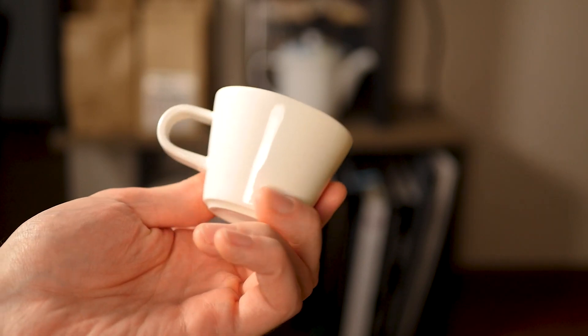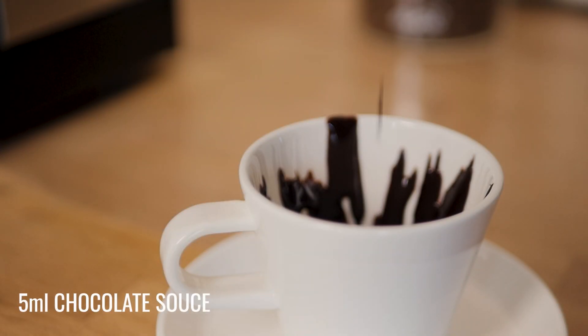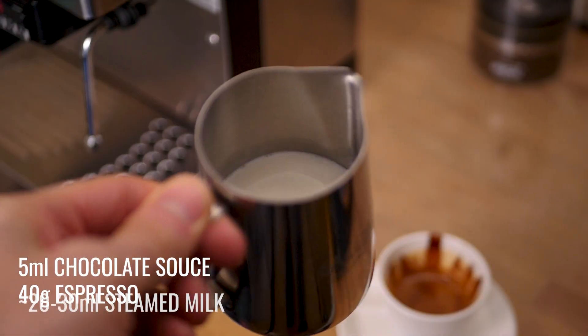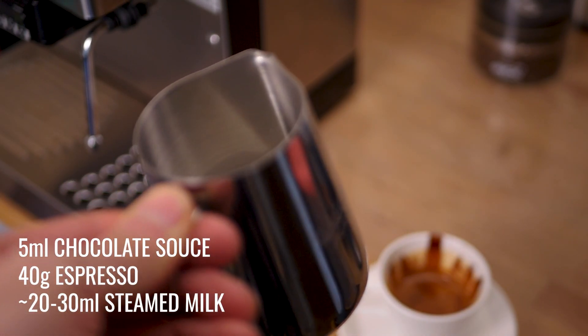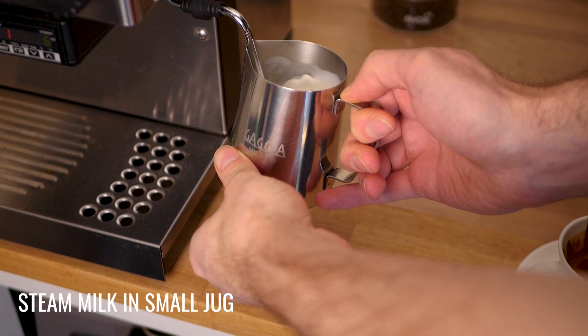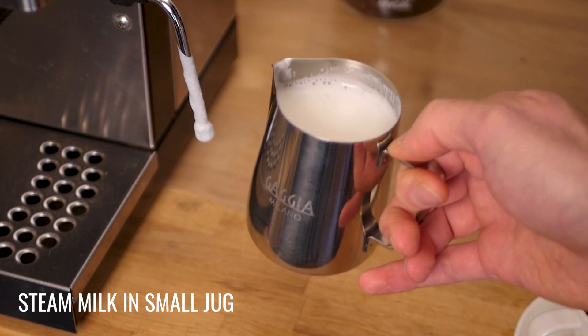Start by using a nice small cup, a little bit bigger than an espresso cup — I use the Acme Roman cups because they're just the right size for a macchiato. Pour maybe 5ml of chocolate sauce in the bottom of the cup and pull your espresso shot directly into the cup. You'll only want a little bit of milk because the ratio should be about 2-to-1 espresso to milk, and it should be well aerated at about 25%. You can easily tell the aeration by looking at how much the volume has increased. For this drink I would use a small jug because you don't want to waste too much milk and it's much easier to see in a small amount how much the milk volume has increased. Remember when you're steaming not to let the air in too fast because you still want to have that creamy texture.